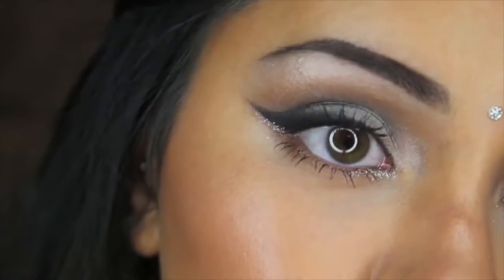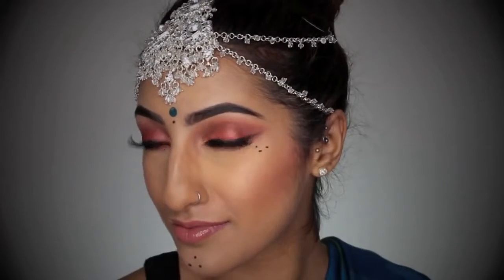Hey everyone, so I've created a perfect look for Goba this year, and I've teamed up with my gorgeous friend Gorshul here on YouTube. I will leave a link to her video down below in the description box, so please make sure you check it out. But for now, to get this makeup look right here, please keep on watching.